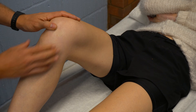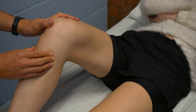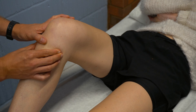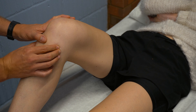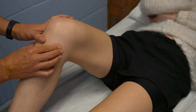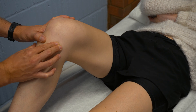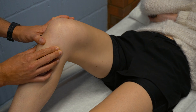We can also palpate through the pes anserine region, which is a region through the anteromedial side of the tibia, in line with the tibial tuberosity. This is an area of interest because gracilis, sartorius, and semitendinosus attach here, and they also overlie the pes anserine bursa. So you can get pes anserine bursitis or tendonitis of those muscles.